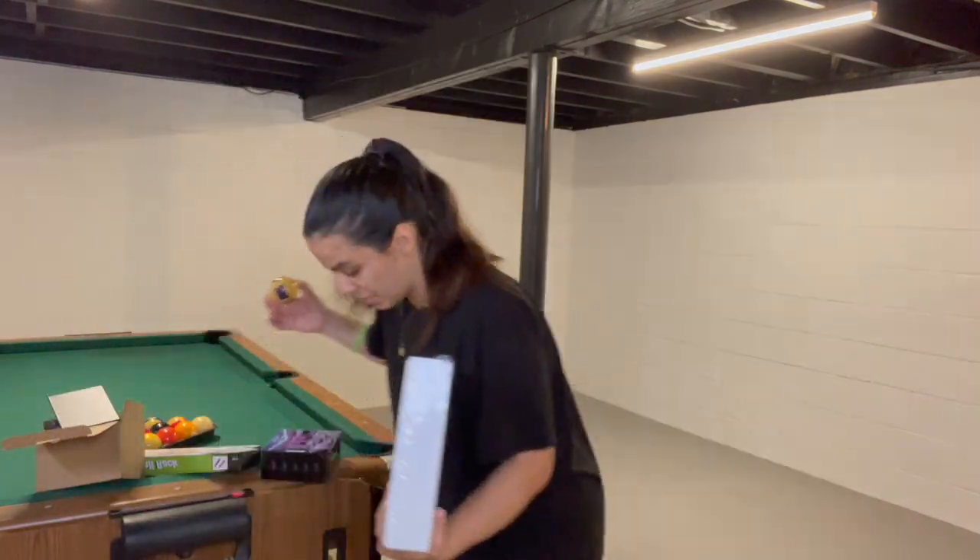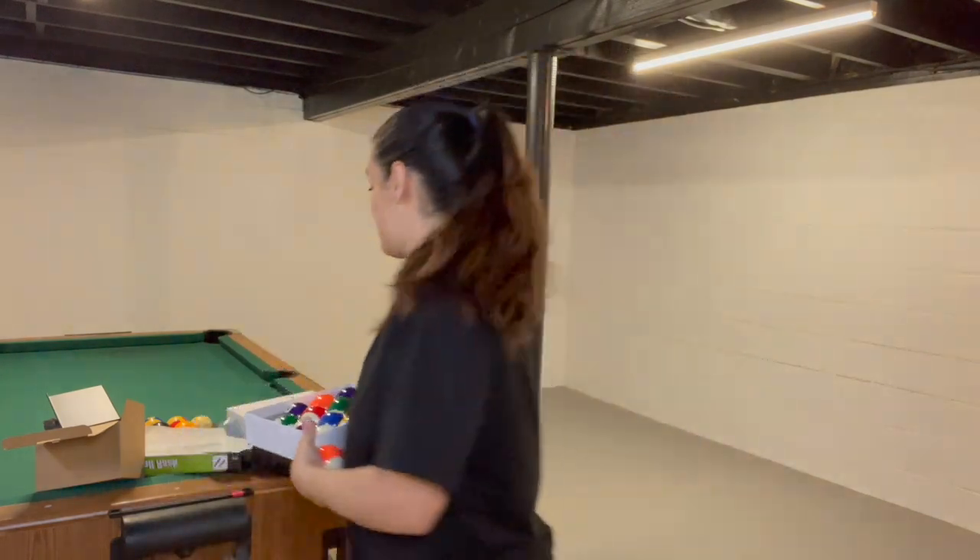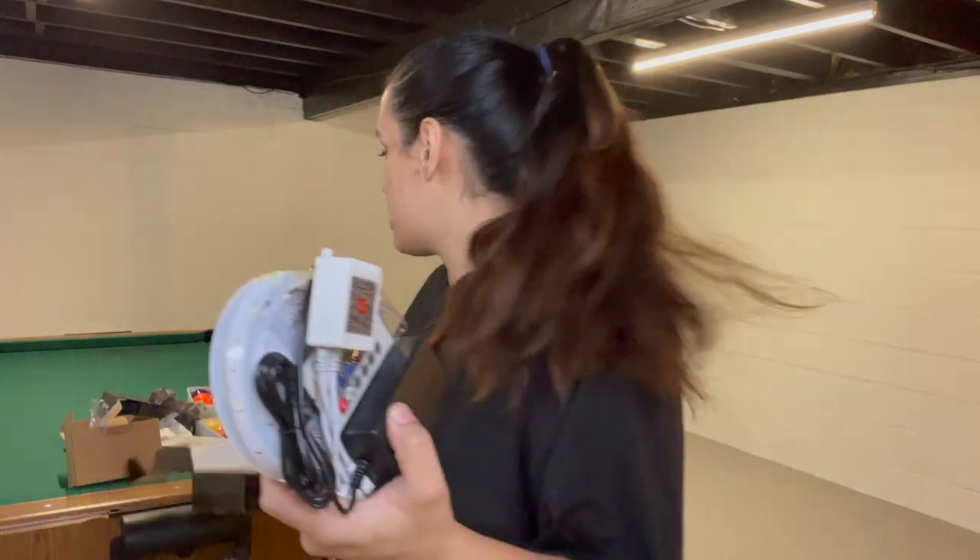When we bought the pool table — if you remember, I bought it on Facebook Marketplace for $75 — it came with the balls, but look how yellow they are. It has a new home and a new space, so it definitely needed new balls. The first thing I'm going to do is hang the LED strips.